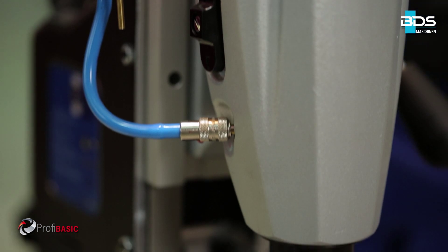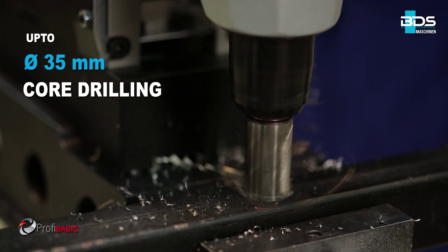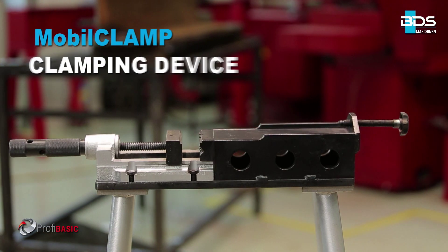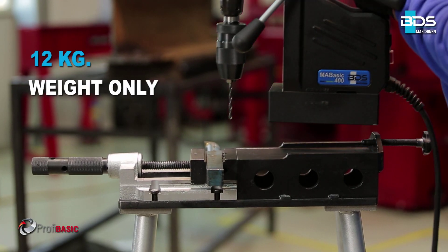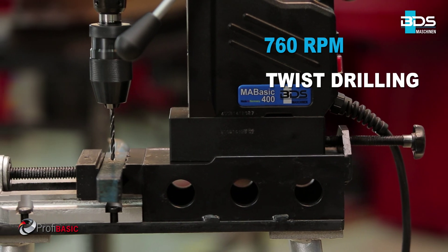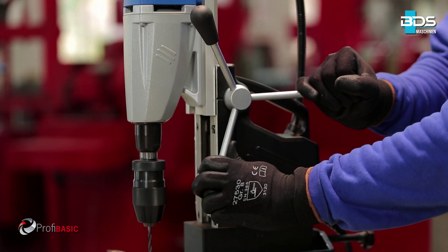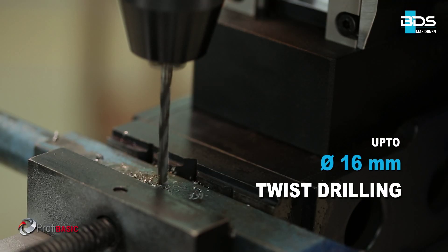Up to 35mm diameter core drilling and up to 55mm cutting depth capacity. The BDS mobile clamp clamping device makes drilling on small jobs easy and quick. With its 760 RPM gear setting, the MABasic 400 is an ideal machine for twist drilling, capable of drilling up to 16mm diameter with conventional twist drill bits.